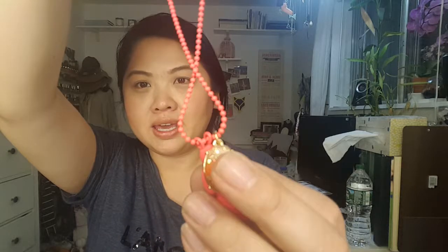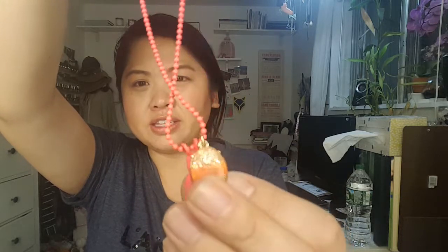Then here is a necklace that I got from J.Crew. It's from the kids section, but I've been really into mermaids lately so it's super cute — this really bright pink. I don't know if that's a turtle or what, but there's that.